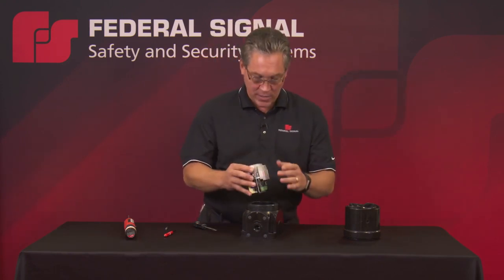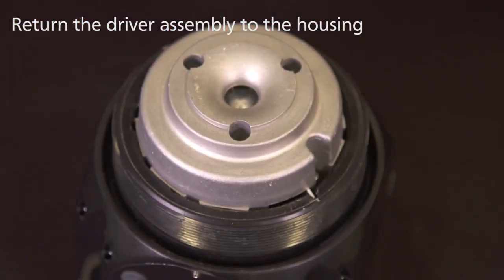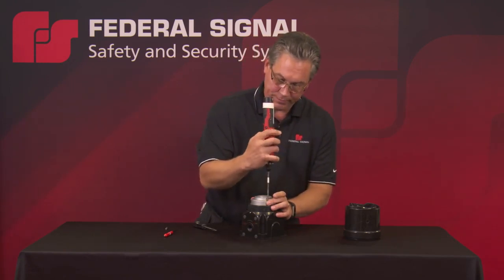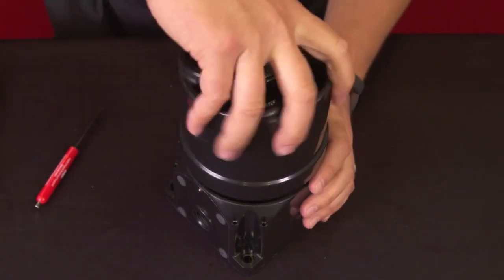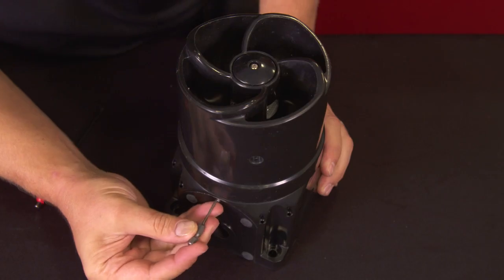Once you have the unit set the way you want, return it to the housing, reset the adjustment screw, return the audible cap, and secure the set screw to hold the cap in place.